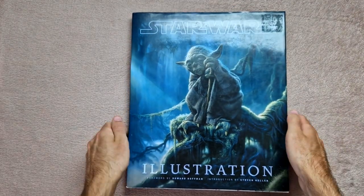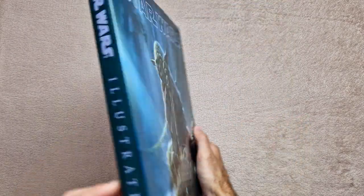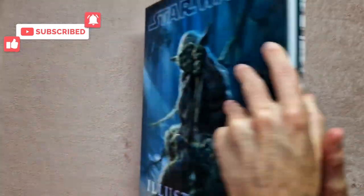Hey guys, welcome back to my next art book preview video. This week we have Star Wars Art Illustration. So a quick look at the front and back there — you might be able to tell that this is a really big book and it's quite difficult to actually fit on camera.